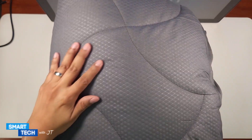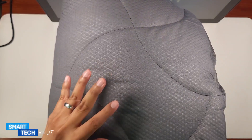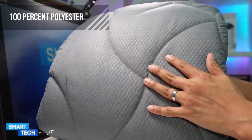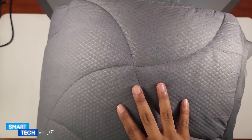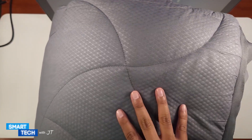It has a nice fluffy filling inside, so you will definitely feel comfortable sleeping on this. It is 100% microfiber polyester on top and the filling inside as well. It is a breathable mattress protector, so you don't have to worry about not staying cooled at night.